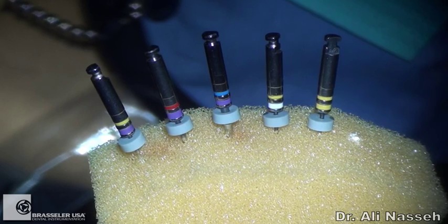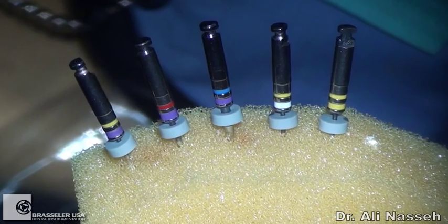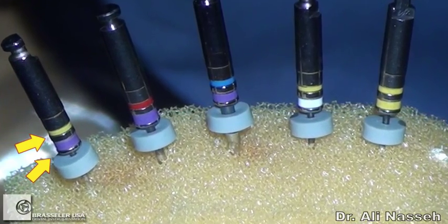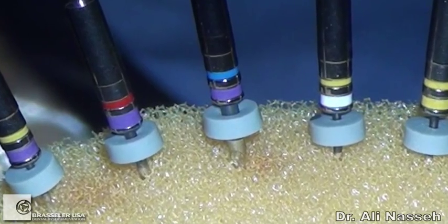You can tell the individual sizes by the two color bands on the handle. The first one closest to the stopper indicates the tip diameter, and the one further up is the taper. A red band indicates an 04 taper, and a blue band indicates a 06 taper.